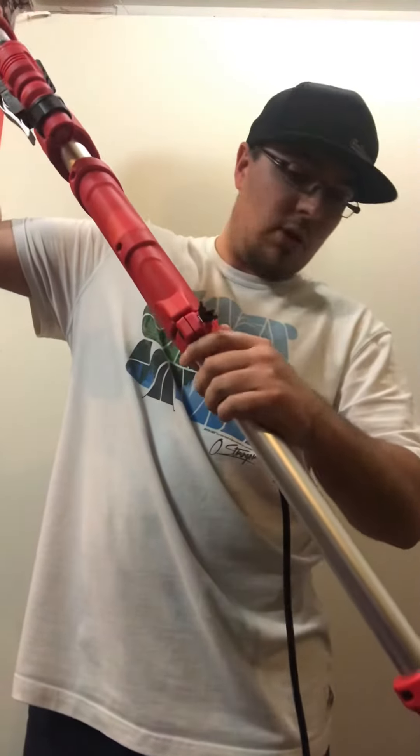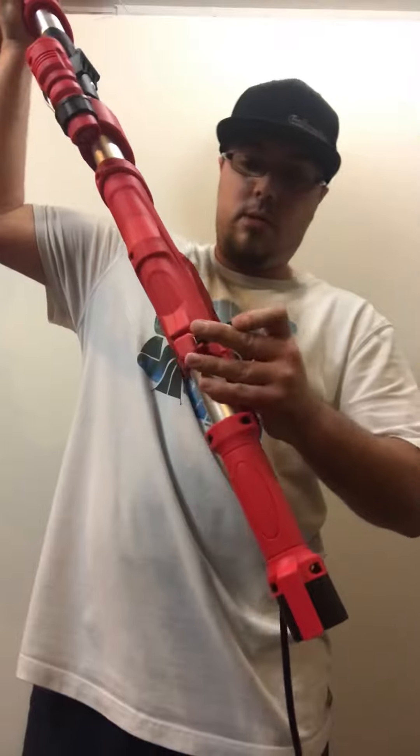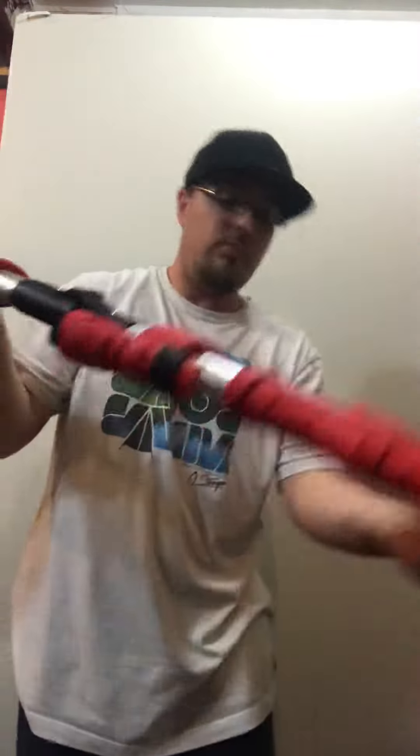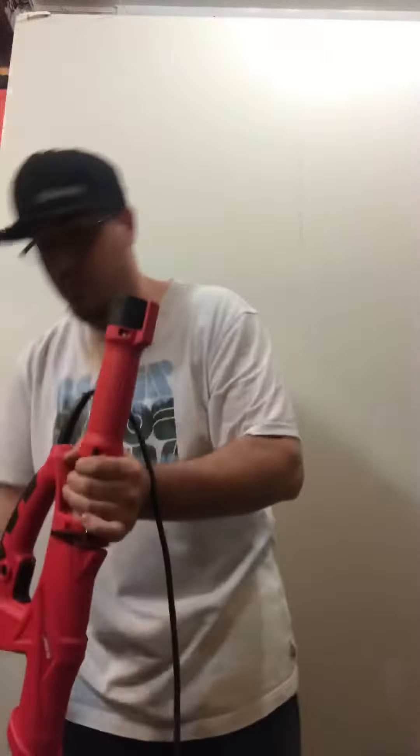You also got a trigger lock — you can lock it in. There's an extension here that gives you an extra 16 inches or so. Since this has a built-in vacuum right in the head, right in the bottom, you can connect the hose.